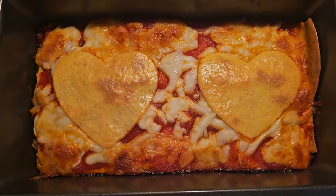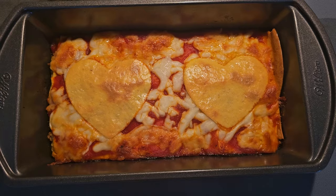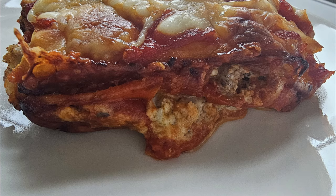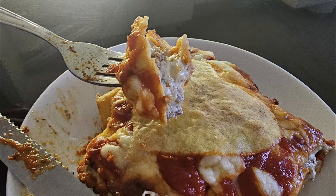Alright everybody, let's make ketovore, slash potentially carnivore, lasagna. I wanted to make something special for my family for Valentine's Day that had hearts on it and was romantically pasta-delicious, but without using real pasta and keeping it somewhat in the spectrum of what I try to feed them in general. That's what we're going to make today.